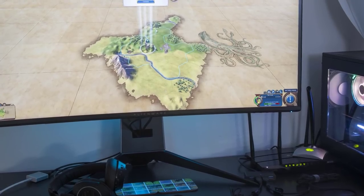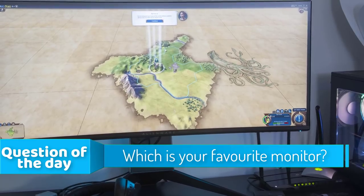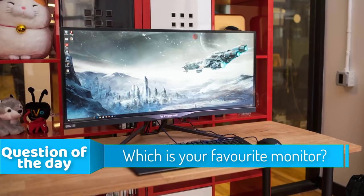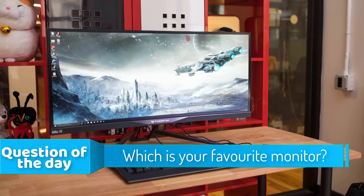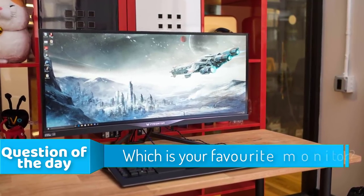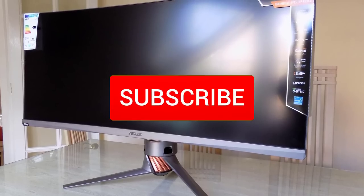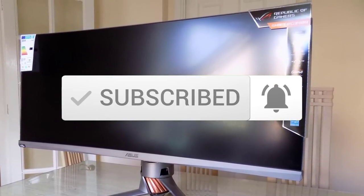In today's video we're going to check out the top five best ultrawide monitors in the market for this year. I made this list based on my personal opinion and I tried to list them based on their price, quality, durability, and more. To see the price and find out more information about these ultrawide monitors, you can check out the description below. Also make sure you subscribe to stay up to date with the latest technology reviews.